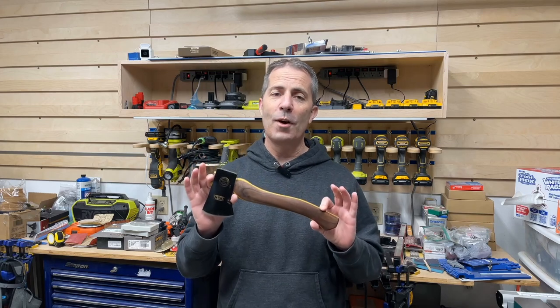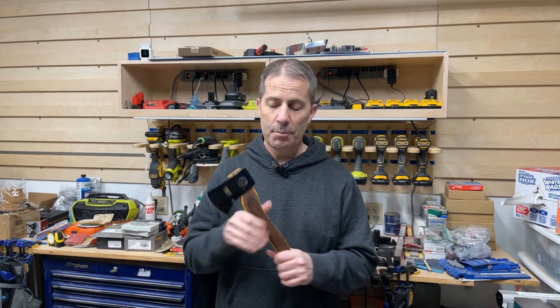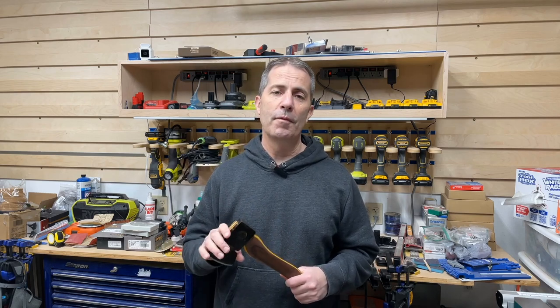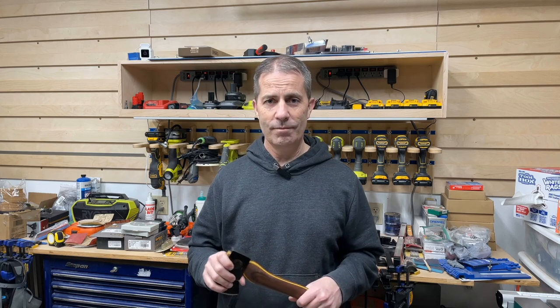Thanks for sticking around and watching the video today. This was probably one of my most challenging builds I've done so far. I've never done a hatchet before, so I'm really happy with how this turned out. Make sure you subscribe so you can follow along with some of the upcoming videos. You can also check out some of the older videos with wood, electronics, and metal projects. Thanks for watching.